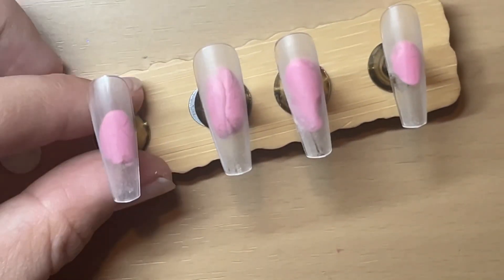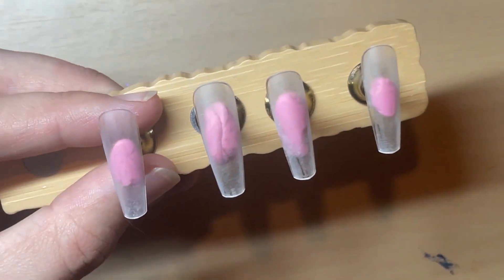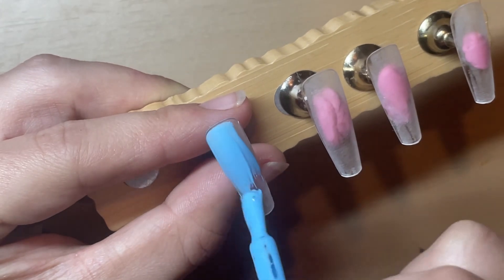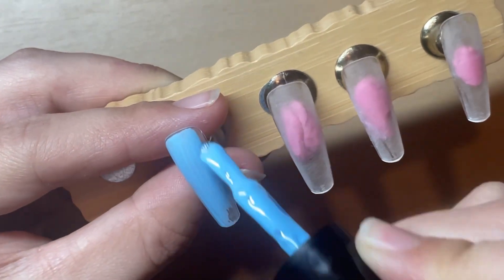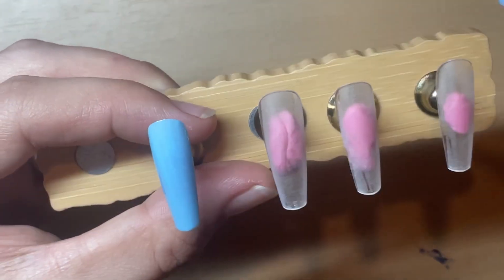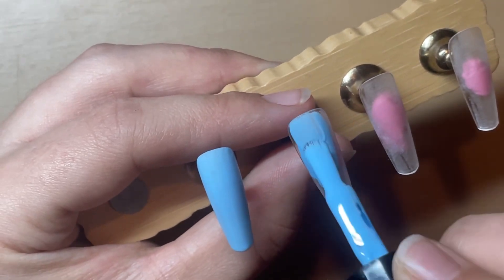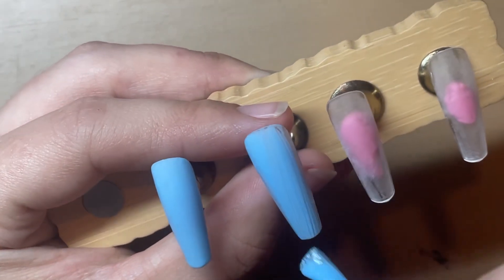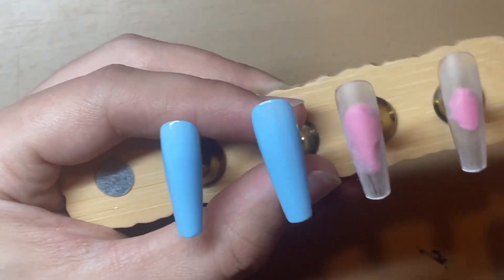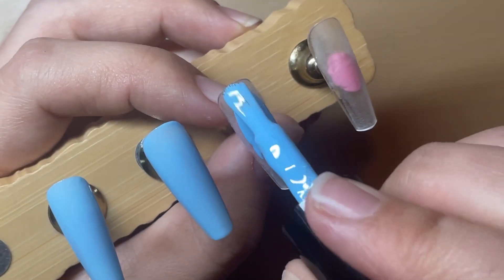So I have buff tips and I'm going to do two layers of Alice Blue. I think I only did one coat while filming and then did the other layer off camera, but I've not sped this up. This is a nice, quick and easy design that you can add to nails - great for winter and Christmas time. You don't need a lot to do it, and you have the options of sprinkles or no sprinkles.